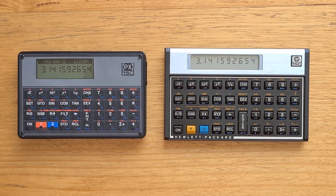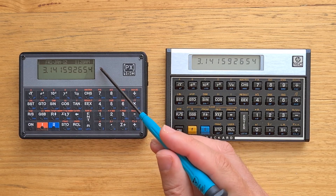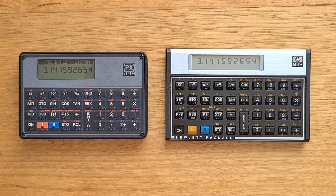Here we have a PX15C alongside the original HP15C and you can see the PX has a smaller width and height although it's a little bit thicker. The display on the PX uses a 192x64 dot LCD which simulates the original segmented LCD nicely, although it's not quite as high contrast as the original device but it's quite readable. There's also an extra status bar on the PX which was not in the original Voyagers.